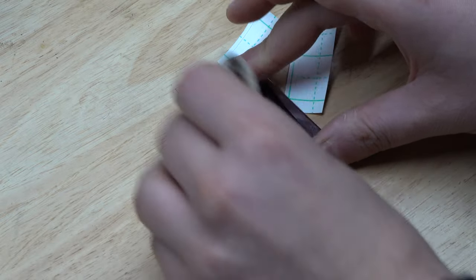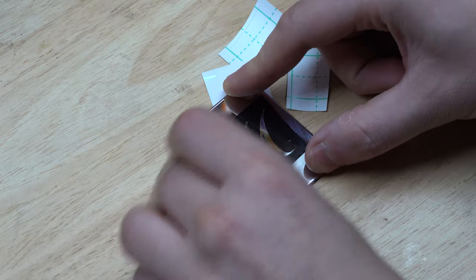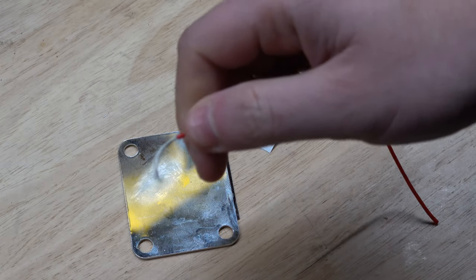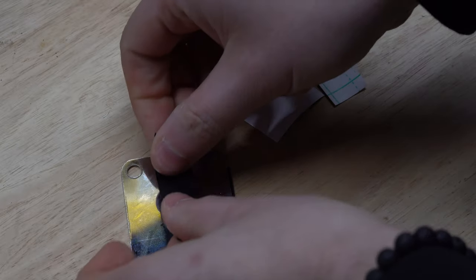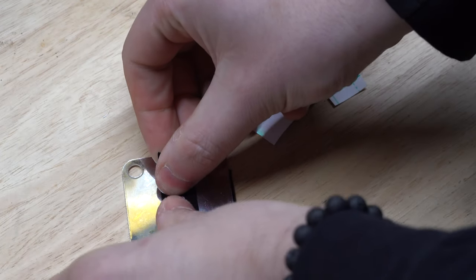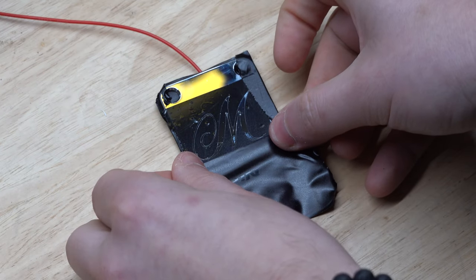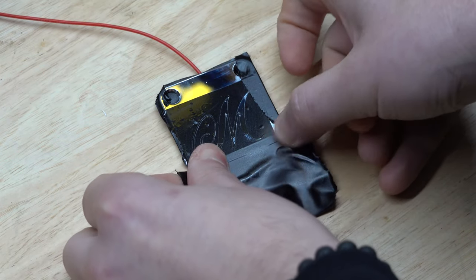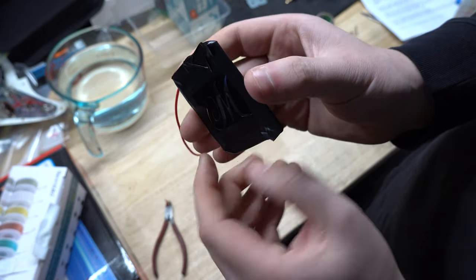Now we need to make sure that we tape some wire down somewhere on the plate - I'm going to tape mine to the back. This is what will allow the electrical and chemical process to work. Any area that isn't masked off will get etched, so we're going to cover the rest of the plate in electrical tape, leaving only the logo exposed.